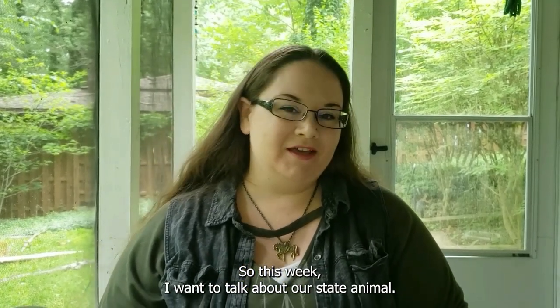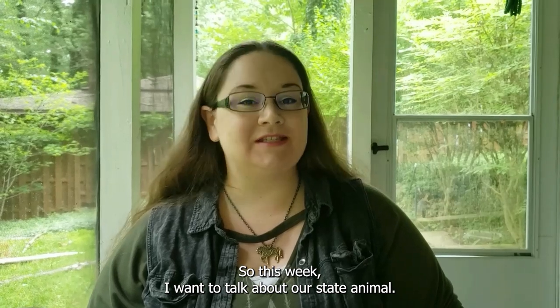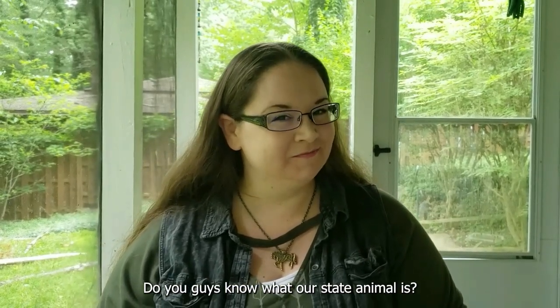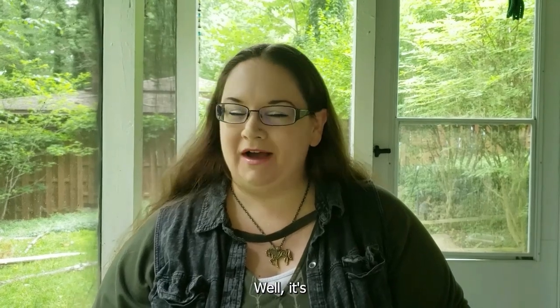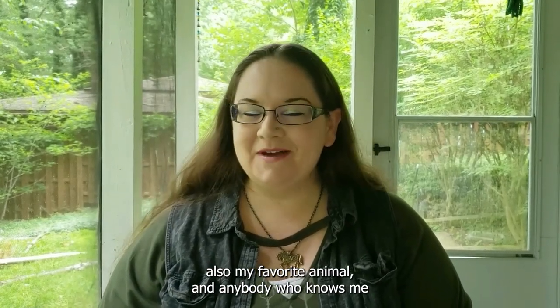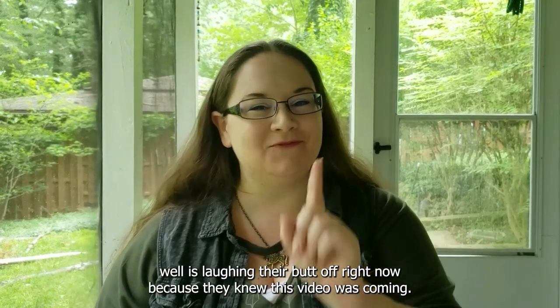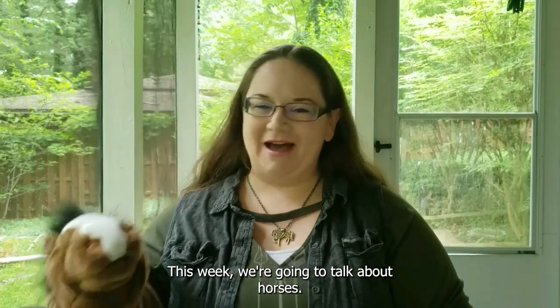This week I want to talk about our state animal. Do you guys know what our state animal is? Well, it's also my favorite animal, and anybody who knows me well is laughing right now because they knew this video was coming. This week we're going to talk about horses.